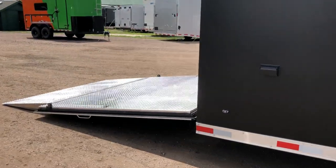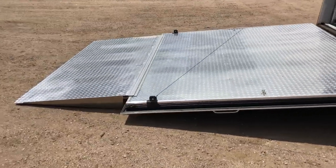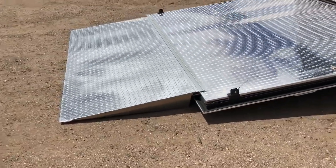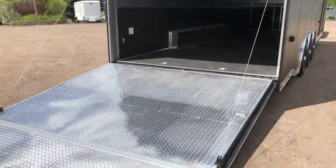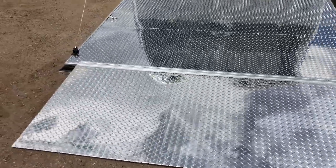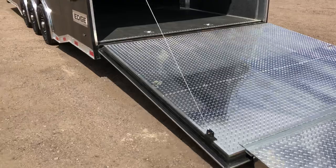The rear ramp door comes with a spring assist close. This also has the heavy duty race transition flap on it, so you've got a beautiful angle coming in and out of here for low profile cars. It's super easy — not a great incline at all.